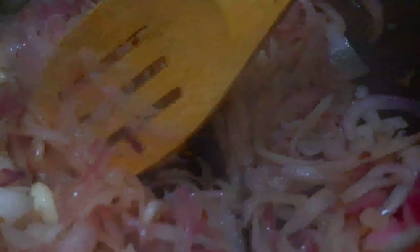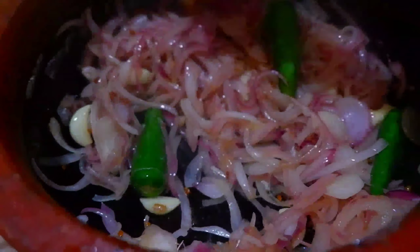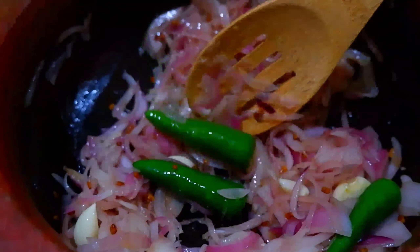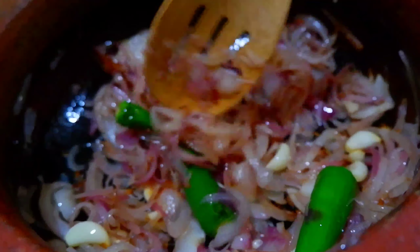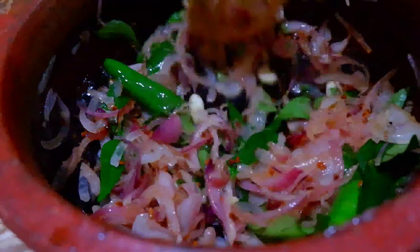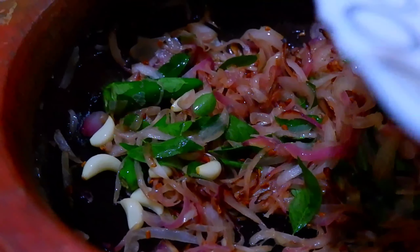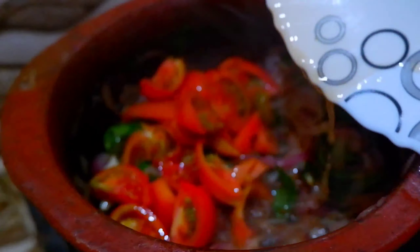The dough is slightly boned and about 5–6 times. She's got the dough. Turn the dough. I'm going to add salt and pepper. The pepper is going to be very dry. I'm going to add salt to the pepper. This is the pepper.